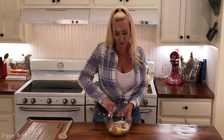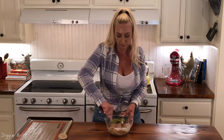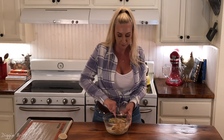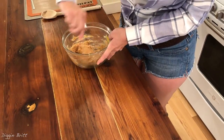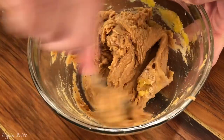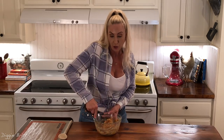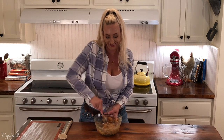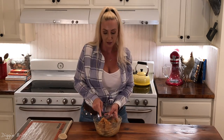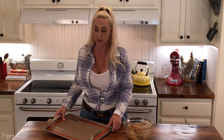We want to mix until it becomes kind of crumbly. Even though there's no flour in this recipe, they are so delicious — I promise. And they're gluten-free. I don't love all gluten-free recipes, but this one is a keeper.